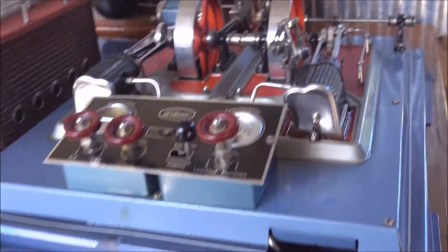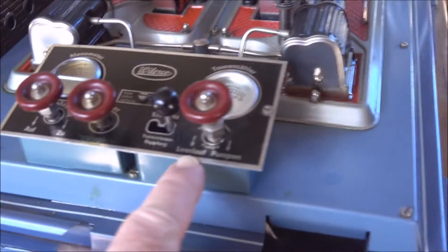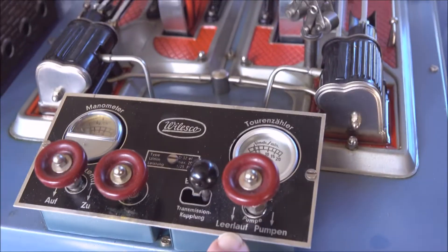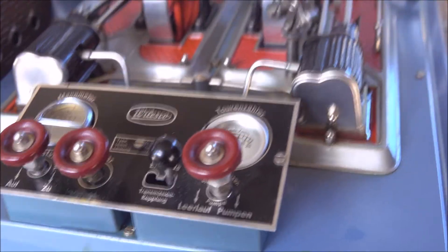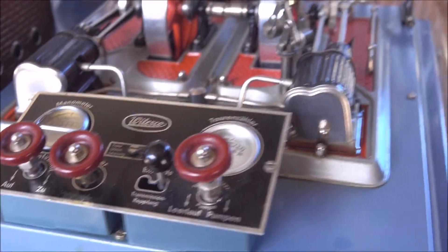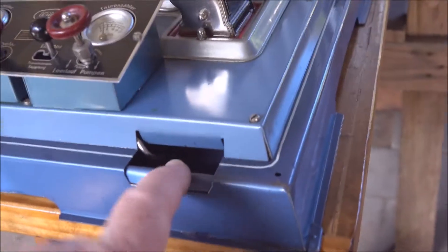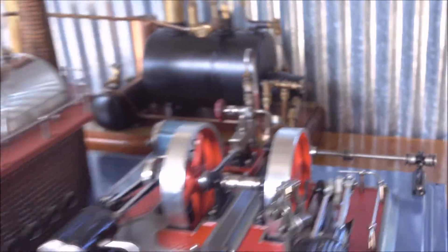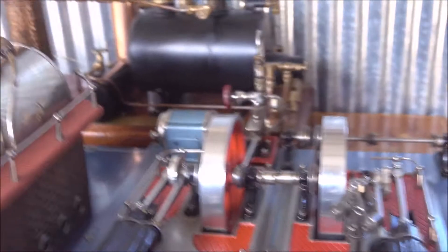It's been a while since I've used the D32, and this pump — which says Leerlof or Pumpen — I'm still unsure which is up and which is down, to have it either recirculating back into here or going up into the boiler. But anyway, we'll give her a go. Let's see how we go.